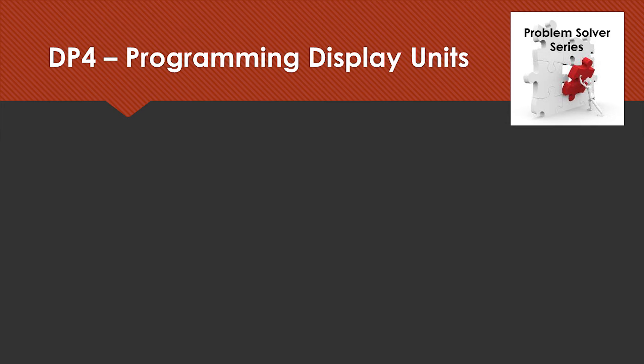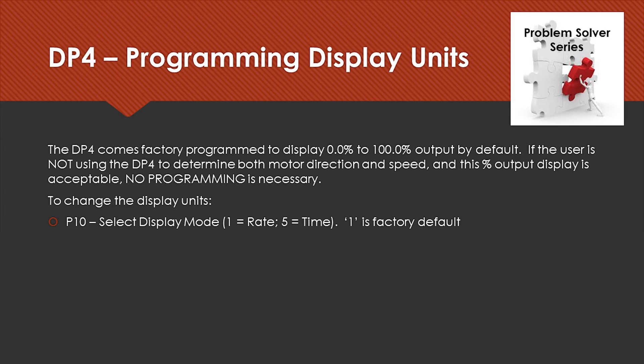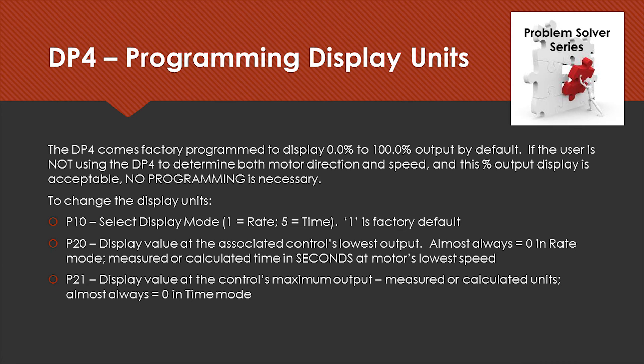Programming the DP4 is very easy. If you're going to use it to display 0 to 100 percent, there really is no programming required. However, if you want to show engineering units or time in process, there are only three parameters to configure. Parameter 10 sets the display mode, where rate is the default. P20 is the display value at the control's lowest output — typically set to 0. P21 is the display value at the control's maximum output.